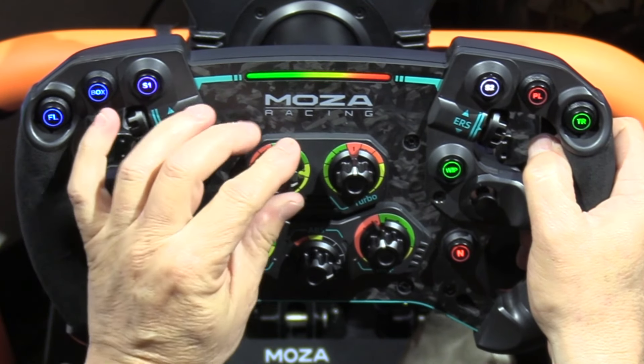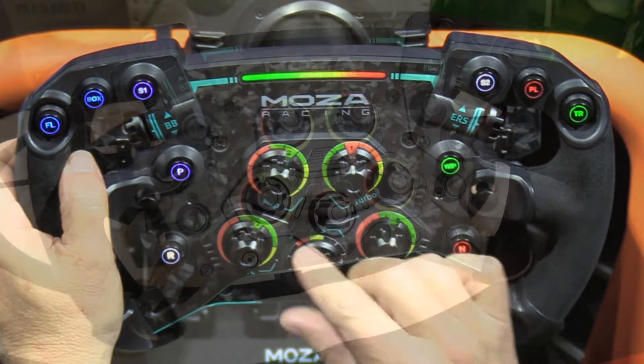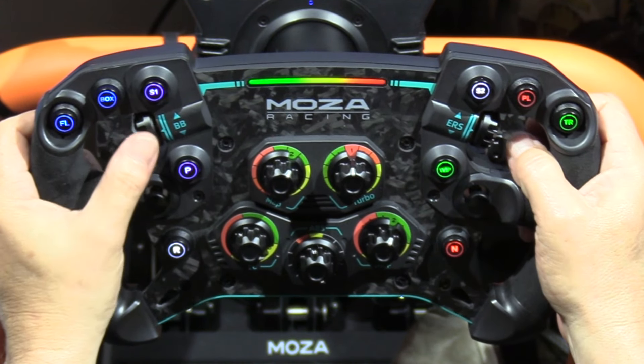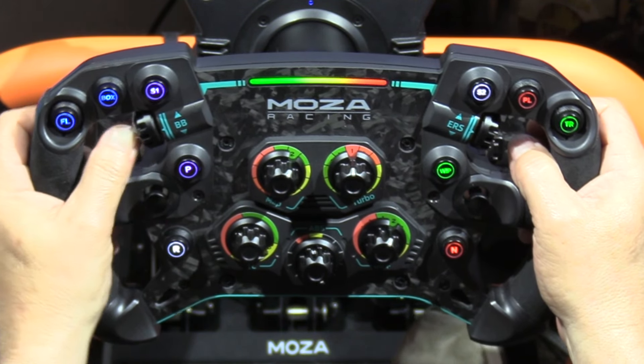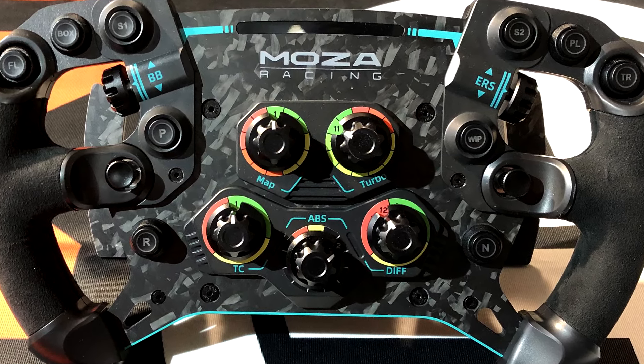The five rotary dials are hard to miss — they're beautiful. The knobs have a really nicely done aluminum cover or tip. I love that they are 12-position rotaries, so you can actually set them up for positional use or set them to work like buttons. We'll cover that in the Pit House software settings. There are also thumb rotaries up in positions you can operate with your thumbs while driving, and these two also press in as buttons, so you start to get an idea of how many functions are packed into this one wheel.